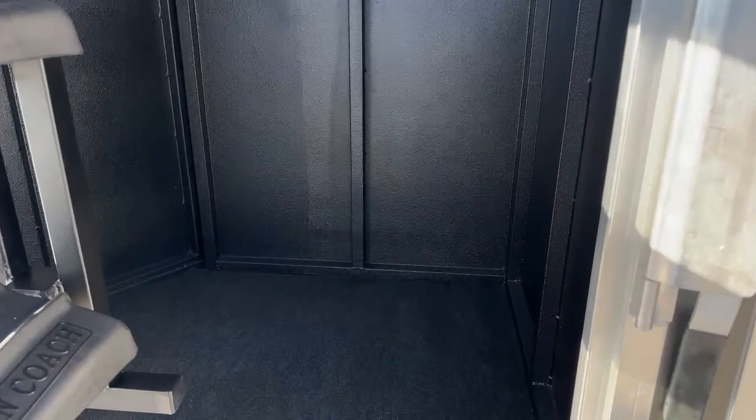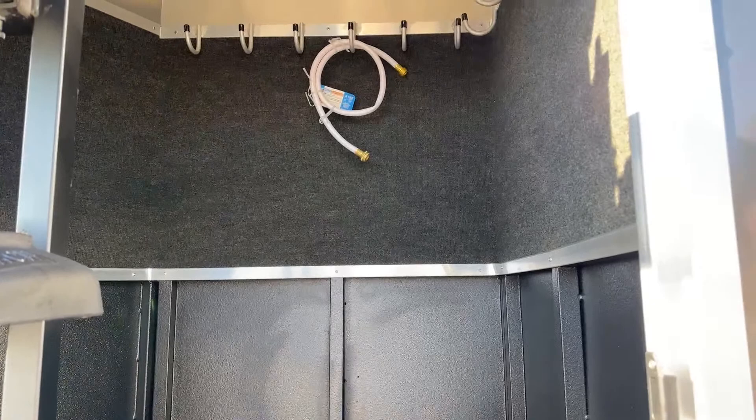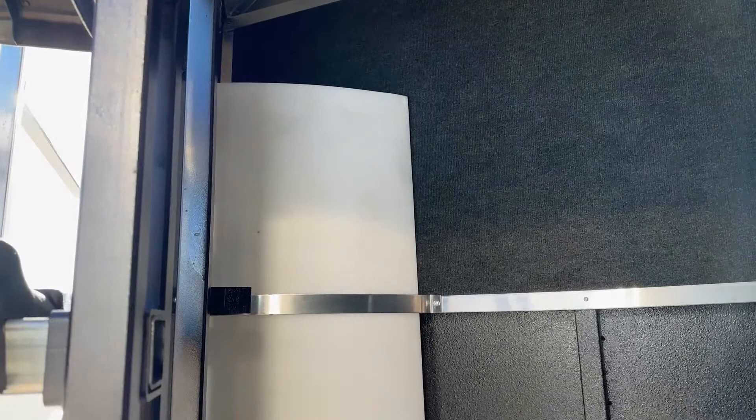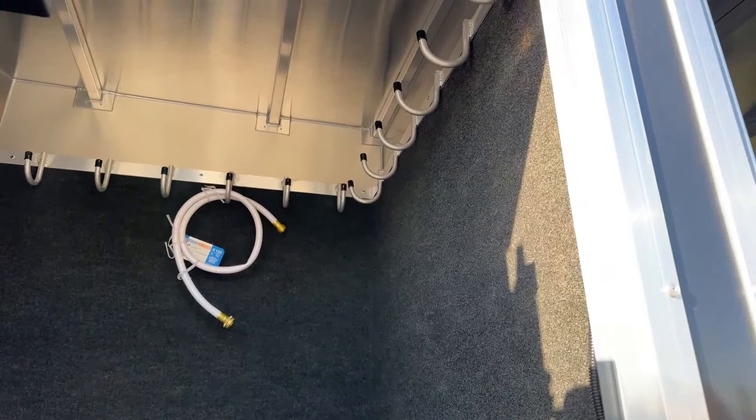Coming to the inside of your tack room, you're going to notice that Vortex lining again — really like that feature. Being in your tack room it's going to help deaden the noise along with that carpet. If you hang stuff up on your bridle hooks or put a pitchfork in here, it's going to bang up against that wall when you're driving. With the carpet and that Vortex lining it is going to help deaden the noise so your horses on the other side of that wall aren't going to hear that banging. It's also going to prevent scratching — anything metal like your bits or conchos sliding against it is not going to scratch the trailer or your tack.